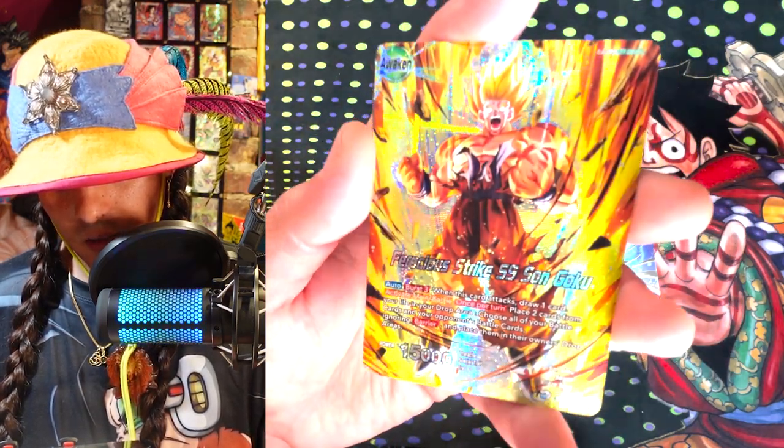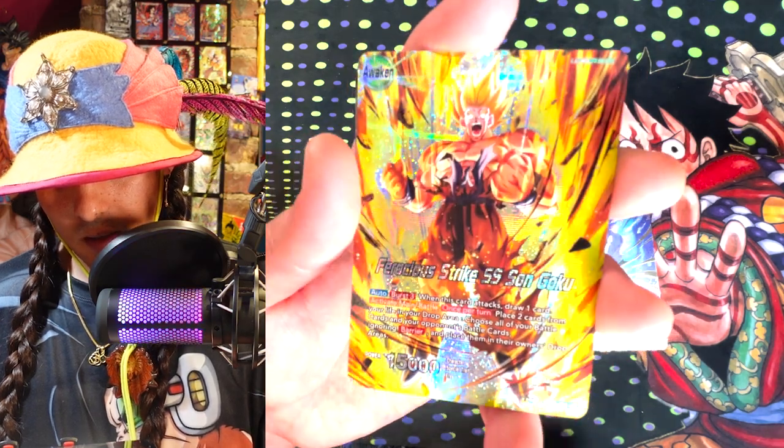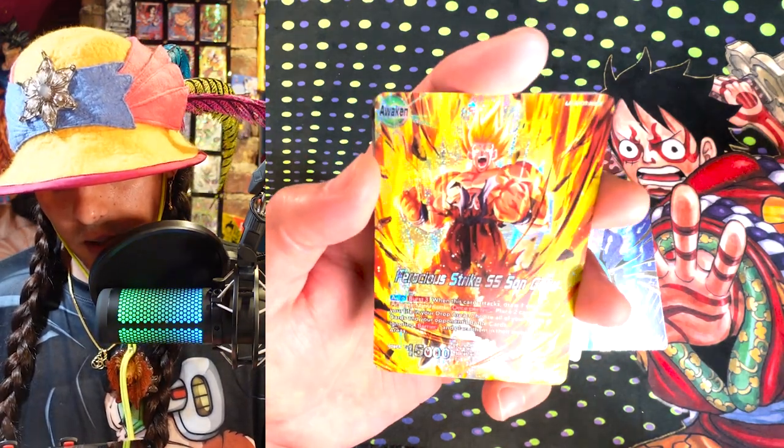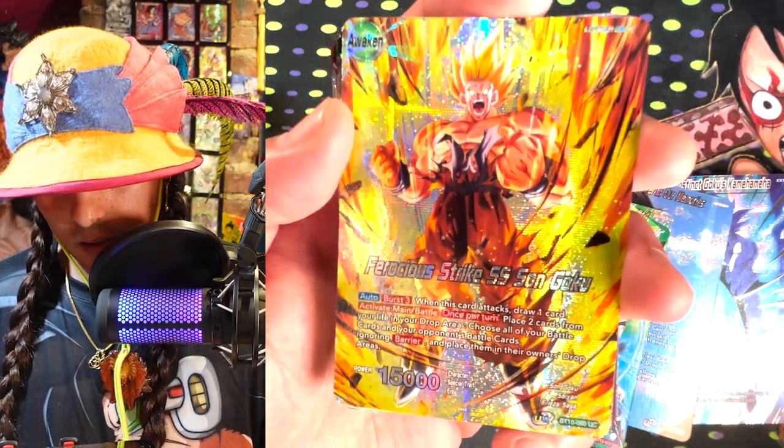Ferocious Strike SS Sun Goku — very, very rad. This thing's looking really good. I love what they're doing with the art. They're looking really clean. Yeah, these are looking really, really rad.